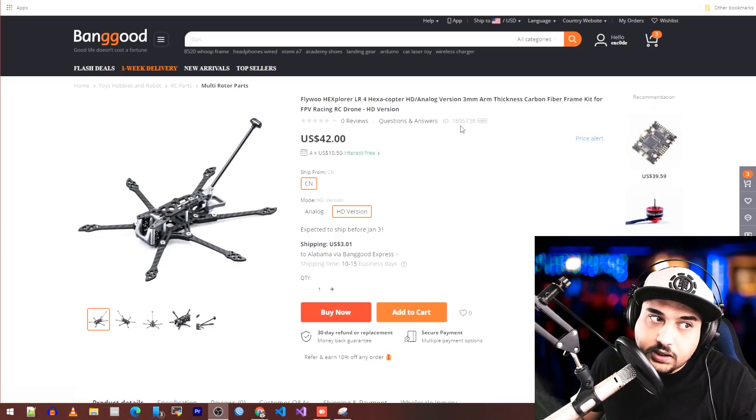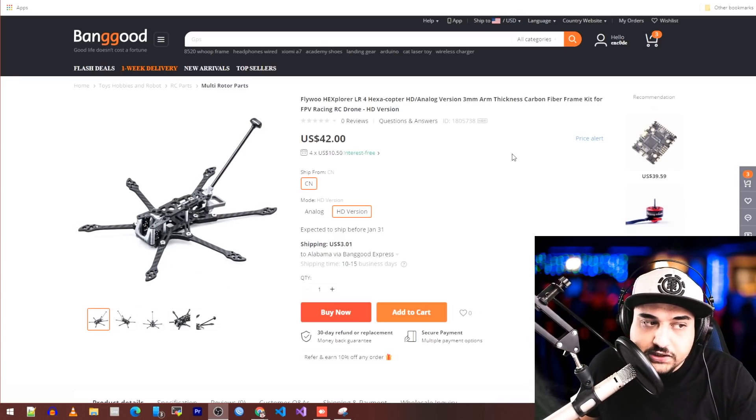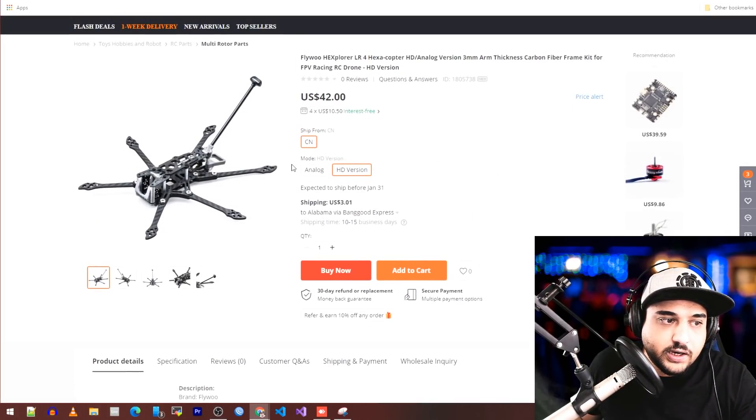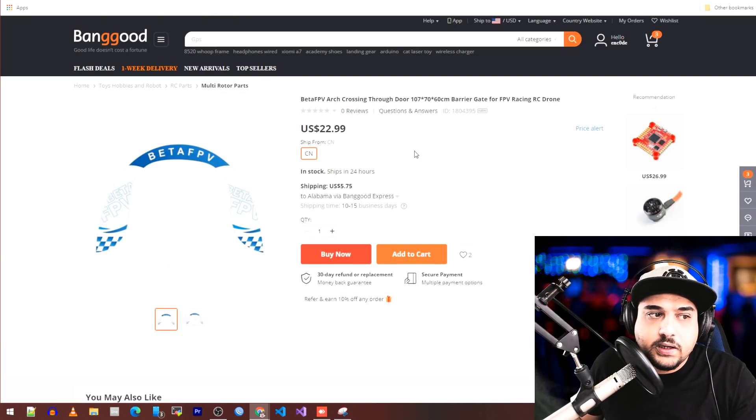The first product is the Flywoo Hex Explorer frame at $42, which I think is pretty reasonable for what it is. You can get the HD and the analog variant. I might pick one up just to play around with, but I'm not sure if I will.